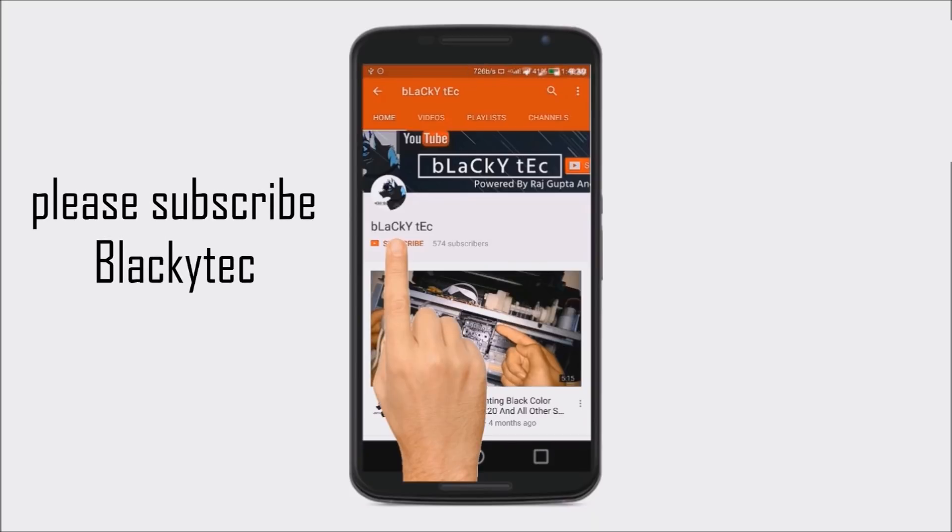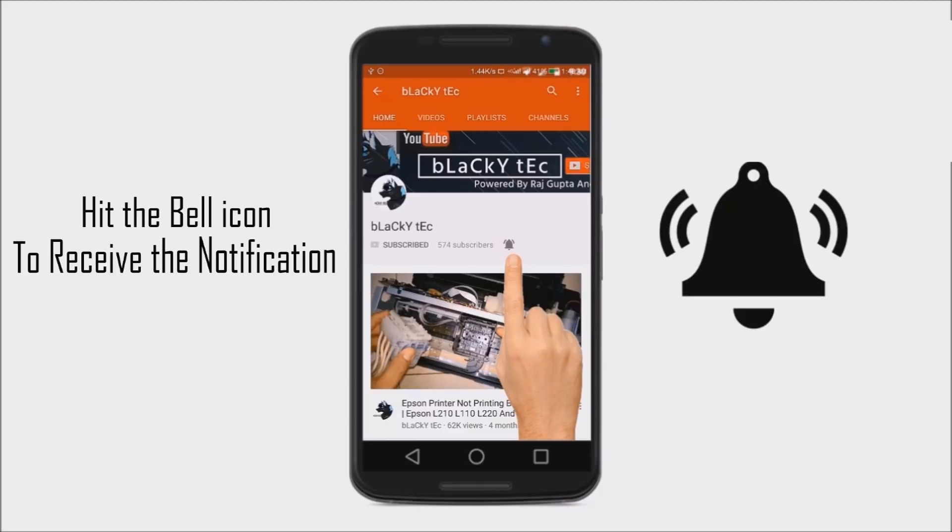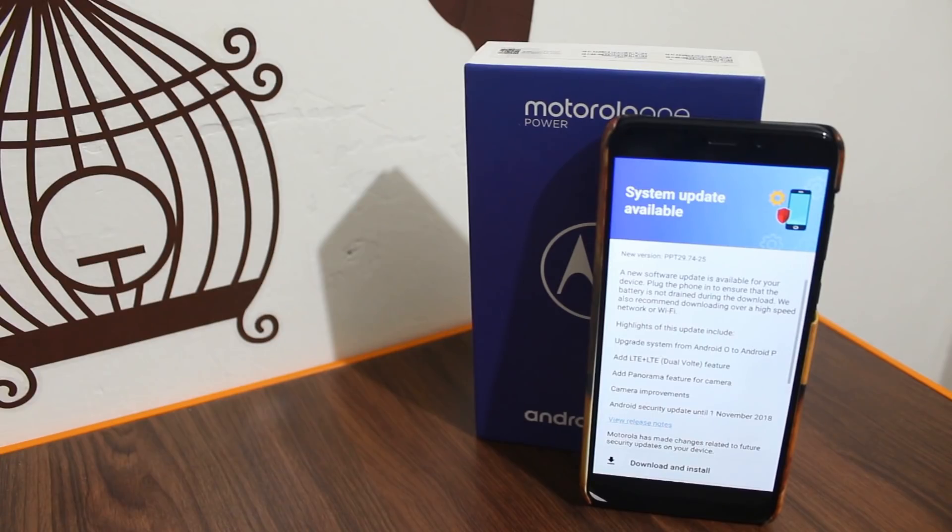Please subscribe, like the channel and hit the bell icon to receive notifications. Hello everyone, welcome to Blackitech. I am Raj and finally we have another video about Motorola One Power.